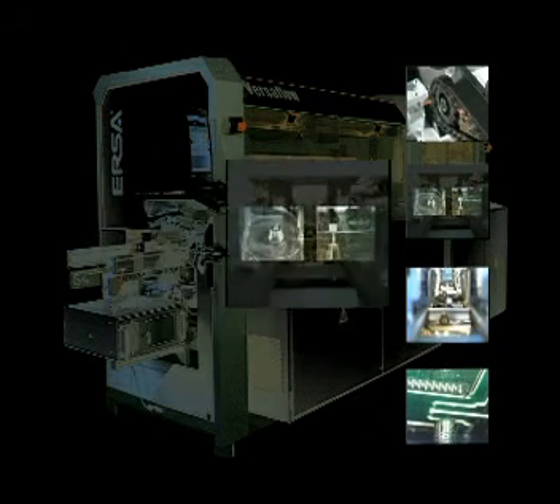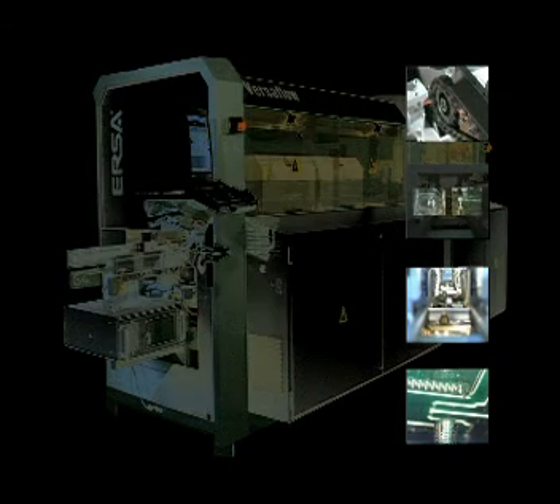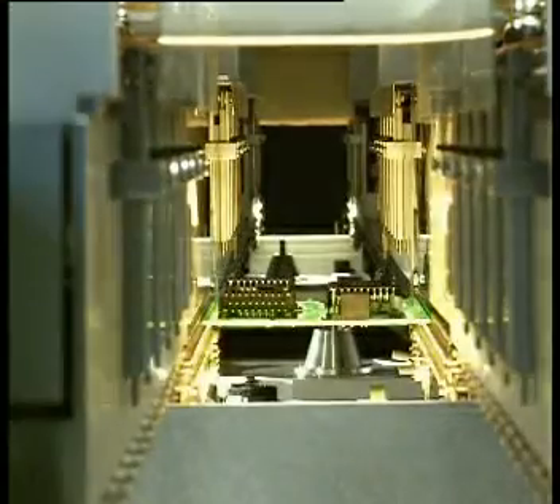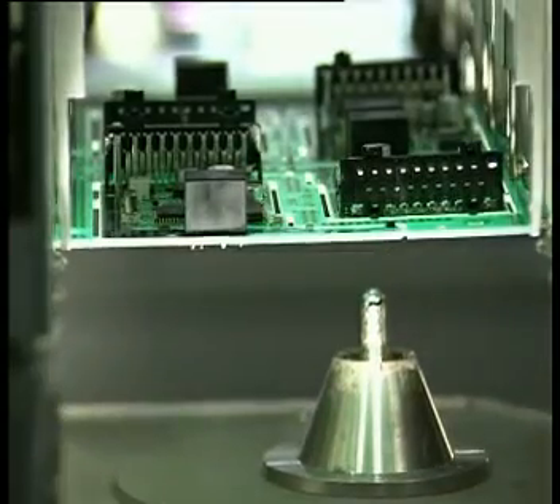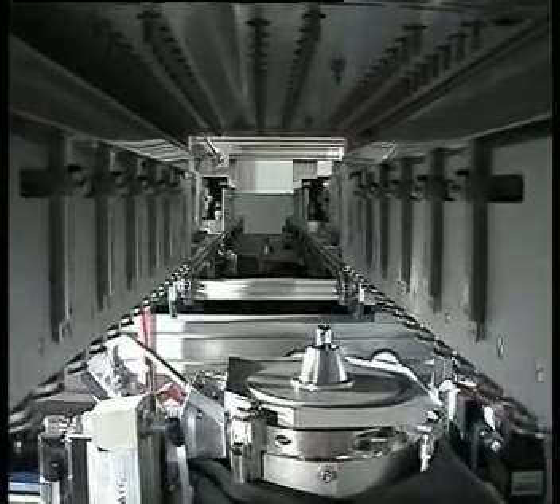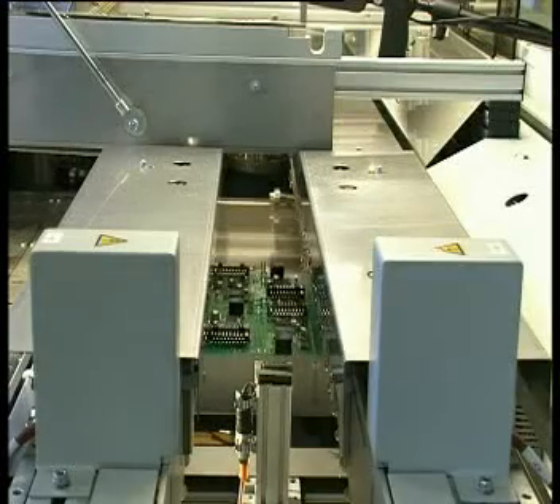Flexibility, speed and solder quality are the strengths of the ERSA Versaflow. The system yields solder joints with increased topside fillets and reduced ionic contamination levels, as compared to traditional manual or wave soldering. Circuit boards are conveyed to fluxor, preheat and solder modules, which allow sequential processing of multiple boards — an ideal requirement for short cycle times and high throughput.